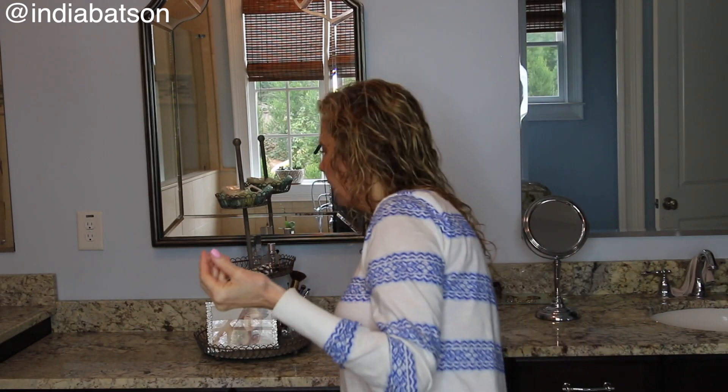My tip is to just use a really slight amount. I wouldn't dip into it — I just kind of run my fingers across the top, rub that in, and kind of scrunch.